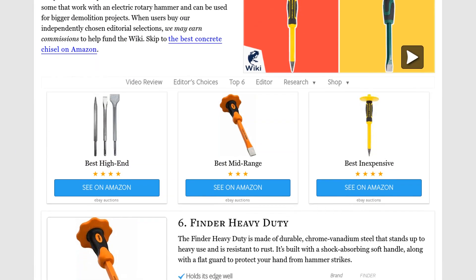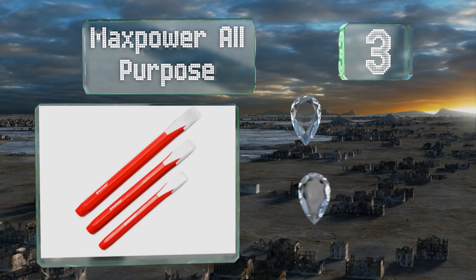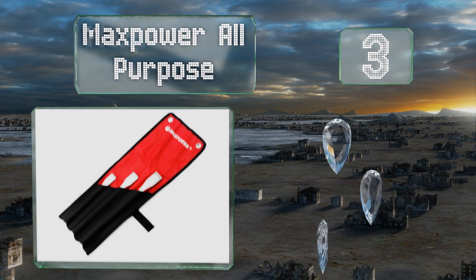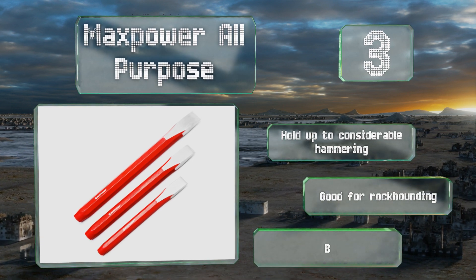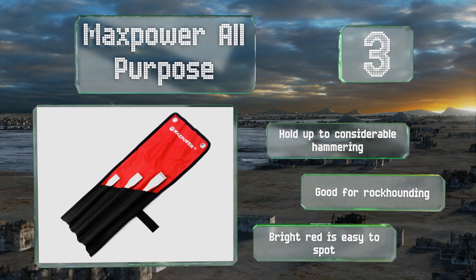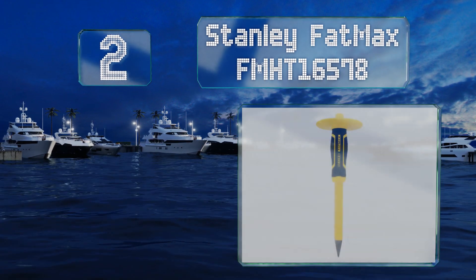Halfway up our list at number three, the Max Power all-purpose range runs from eight to twelve inches in length and is suitable for chipping brickwork, metal, stone, and more. They're made from high-strength forged steel and come with a convenient canvas roll-up pouch for storage. These hold up to considerable hammering and are good for rock hounding. The bright red color is easy to spot.